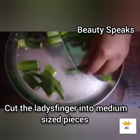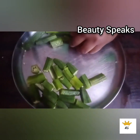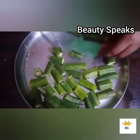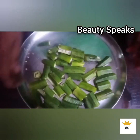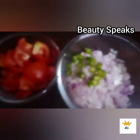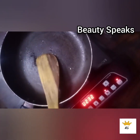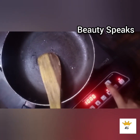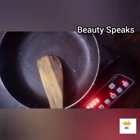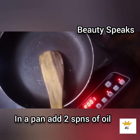Now we have to cut the main ingredient — ladies finger. We will cut it in medium size pieces since we will be adding it to the gravy.